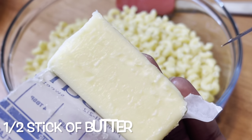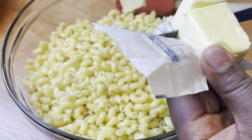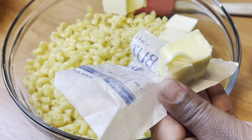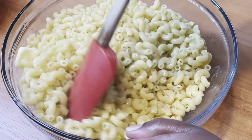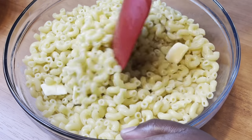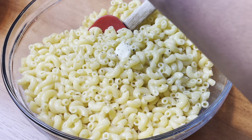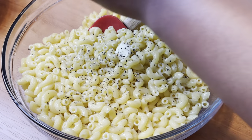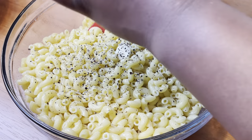Next we're gonna add a half a stick of butter into our macaroni and then just stir that up. Then you're gonna season your noodles to your taste. I know that cheese does have salt in it, so if you want to be easy on the salt, don't put any in there. But I'm just seasoning with some pepper — I am kind of heavy-handed with the pepper because I just like to see it in the macaroni. Then I'm going to use some Nature's Seasoning, which is an all-purpose seasoning.